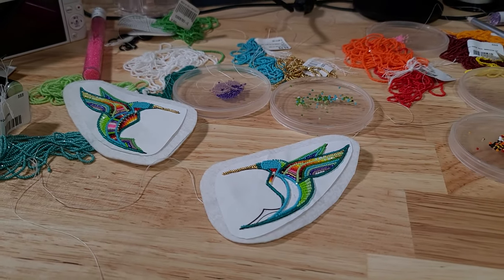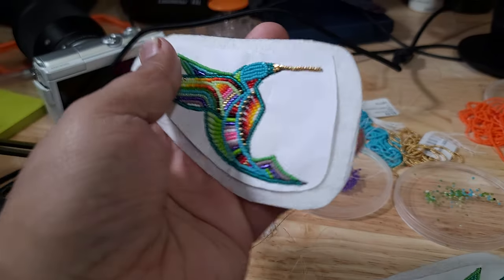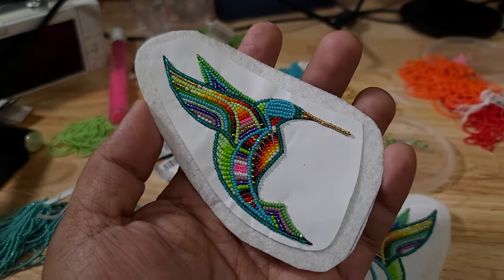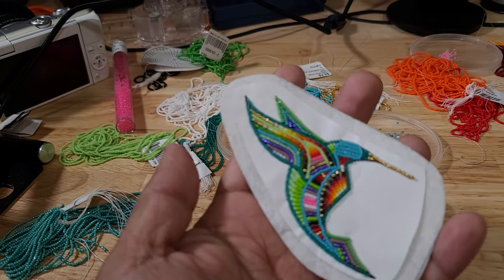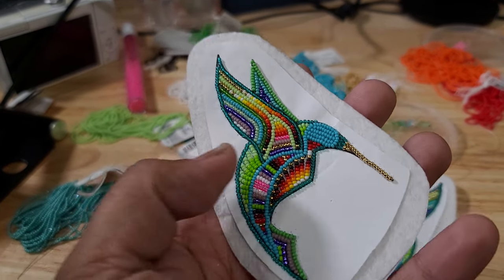Welcome back. One of the things I'm currently working on is a pair of hummingbird earrings. It has 19 colors and 13 Charlotte cuts as well as 15s in there — more purples and hot pink in there.